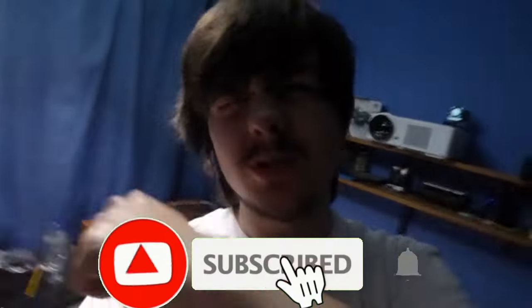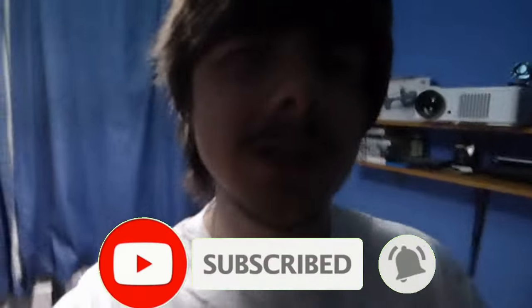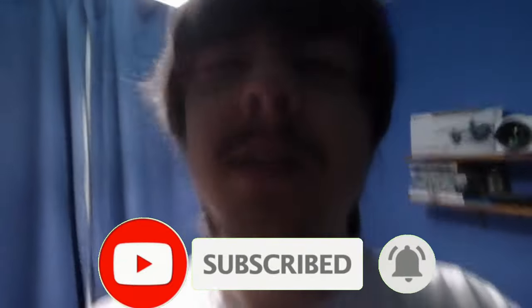Hey guys and welcome back to another video. It's quite late but we're going to be shooting a music video right now. Please hit the subscribe button and turn on post notifications — we're trying to hit 50,000 subscribers, so smash that subscribe button. Anyway, without further ado, let's get straight into this music video.